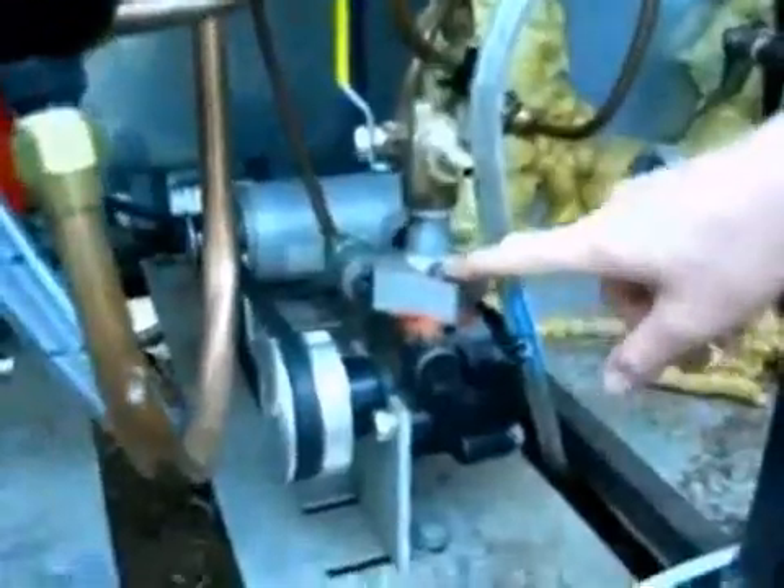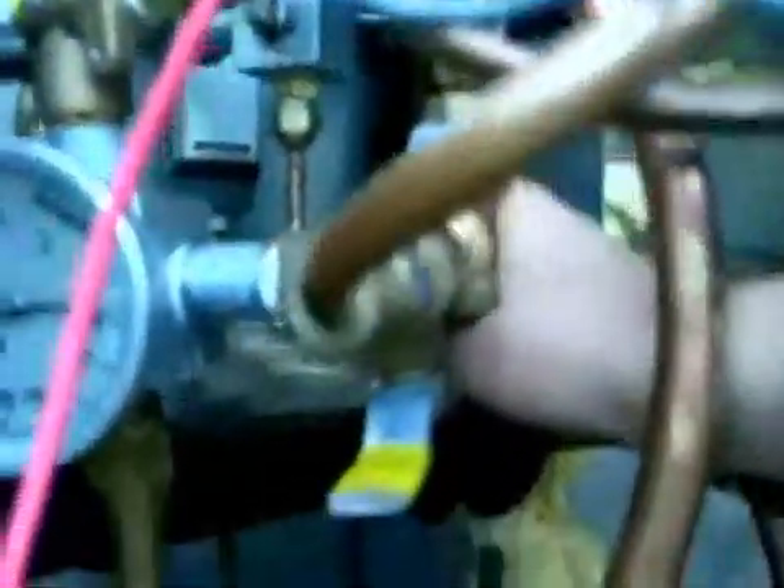It then exits the condensers and goes to the working fluid pump, and then from the working fluid pump it goes to the other side of the recuperator, where it receives some heat from the expanded vapor on the other side.